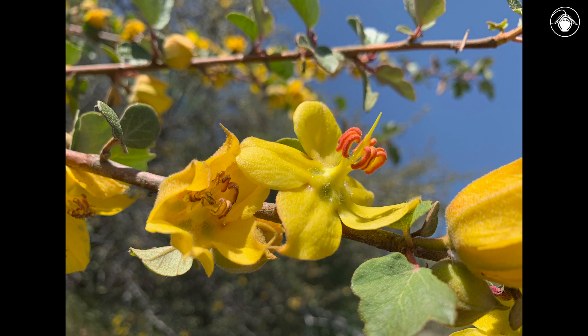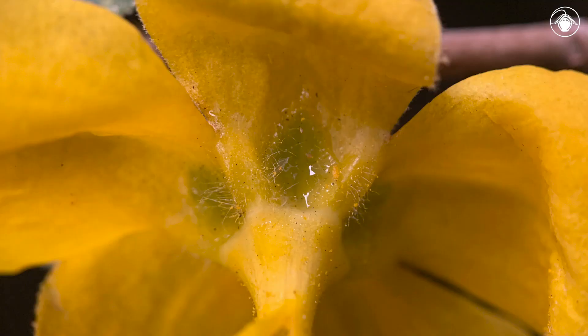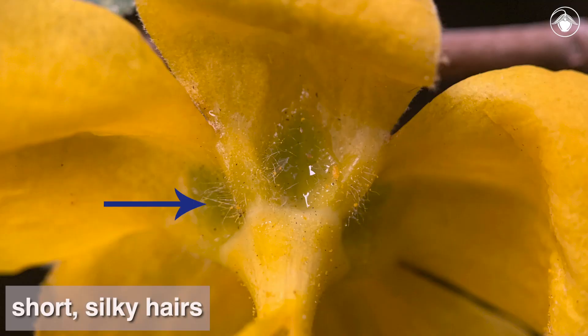The showy flowers attract pollinators that find a sweet reward at the base of each sepal. In Fremontodendron californicum, the margins of the sepal pits have very short, silky hairs.